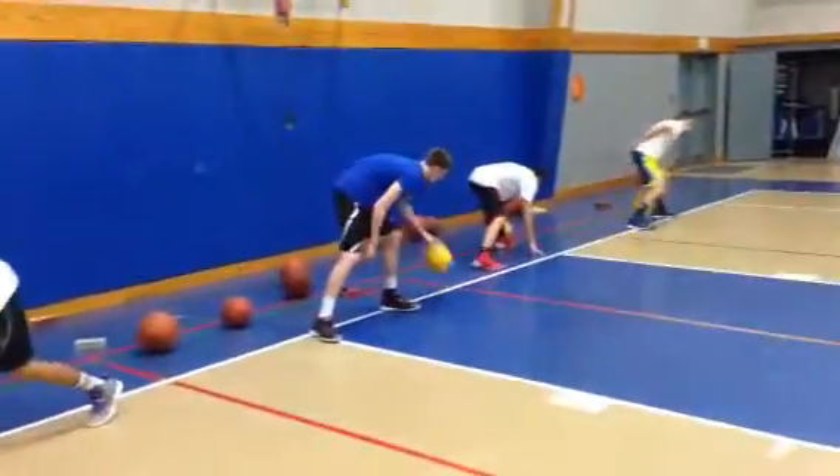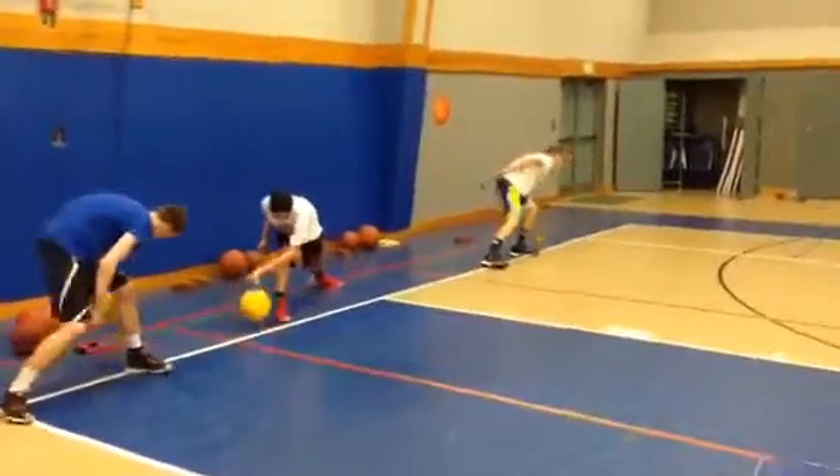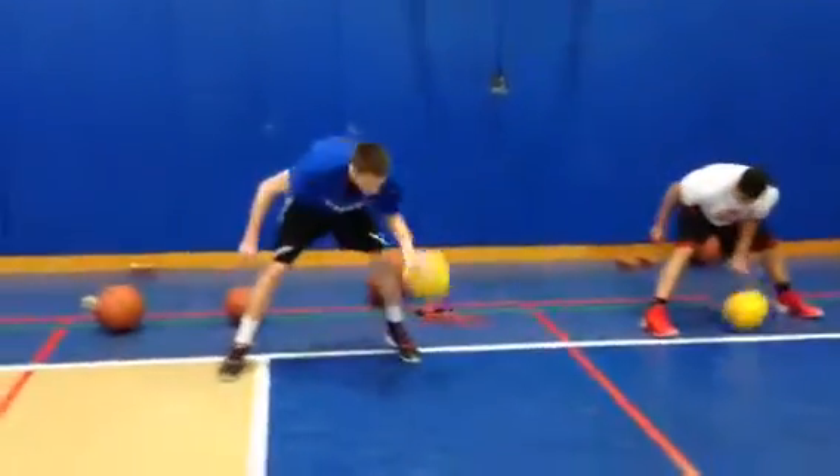Remember, you're trying to get fast. That's why we're using the heavy ball. You're trying to get fast. Good job, Kyle.